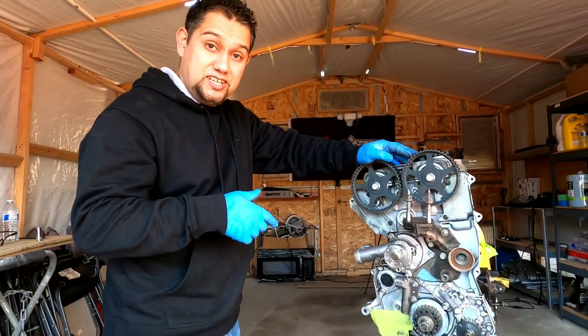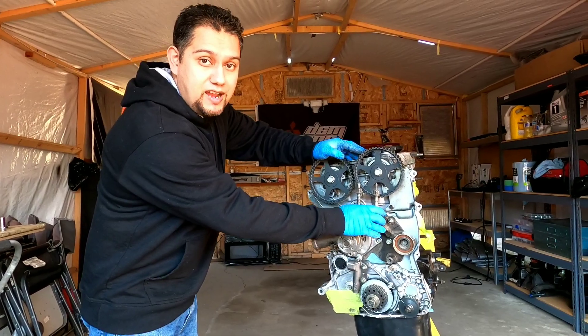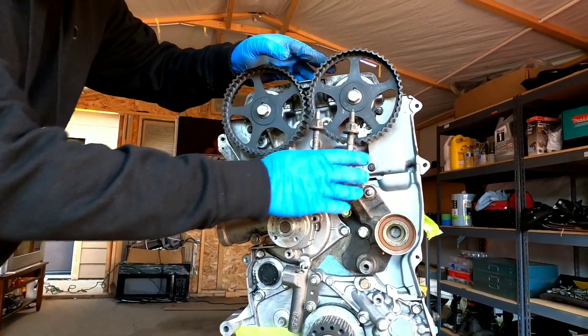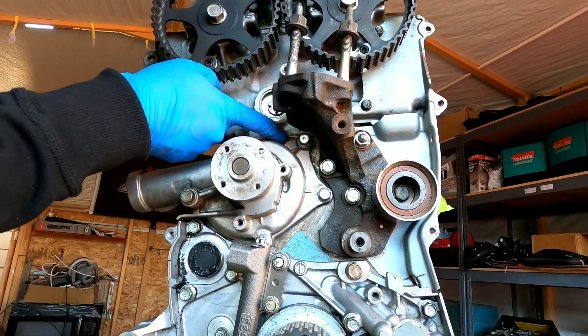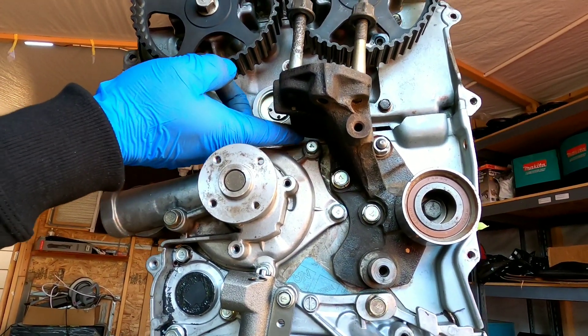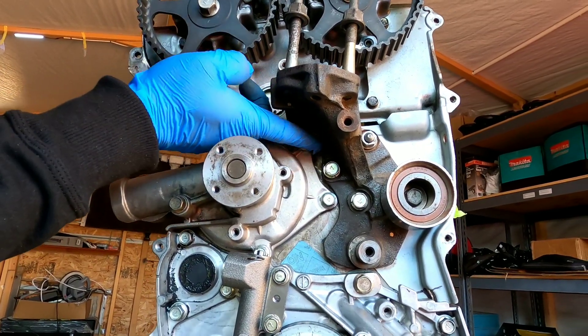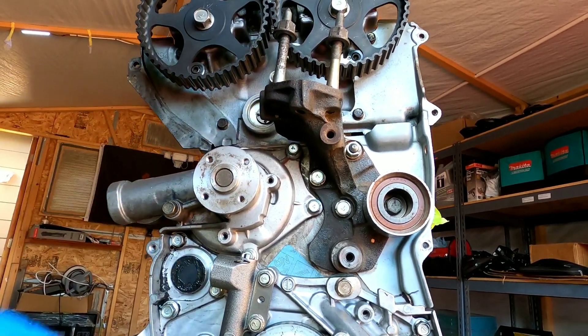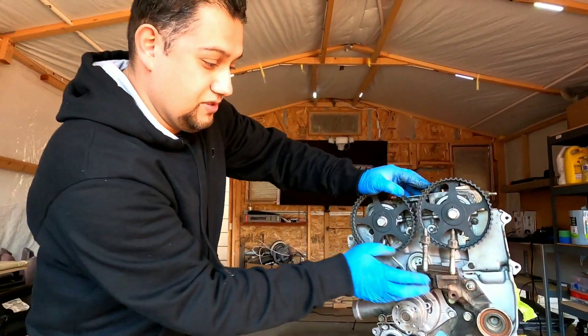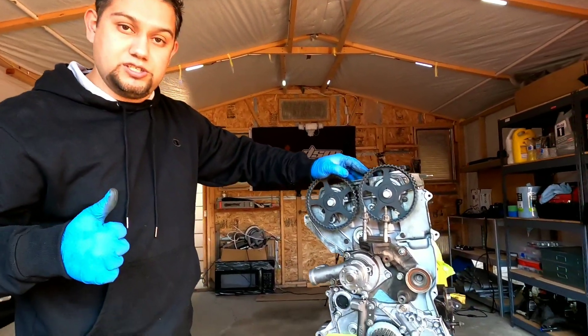As you guys can see, we just installed this modified 2G bracket onto the six bolt. This is the main reason why you need to trim it — because the water pump here, if you don't trim it, it won't clear. George went to town with this motor mount bracket and was able to remove most of the material needed to clear this water pump. We're good to go.